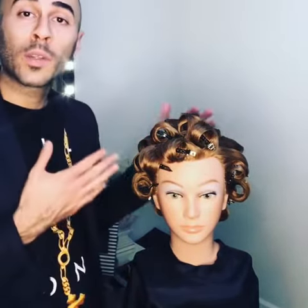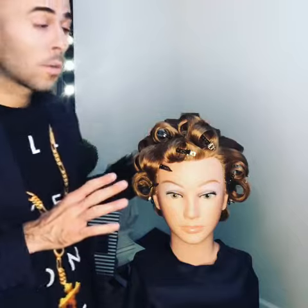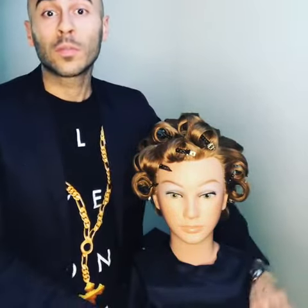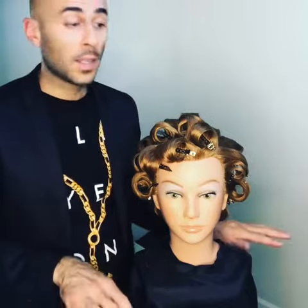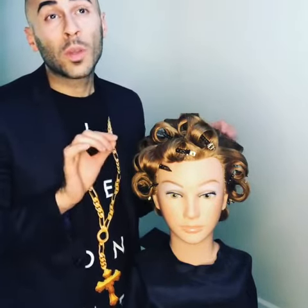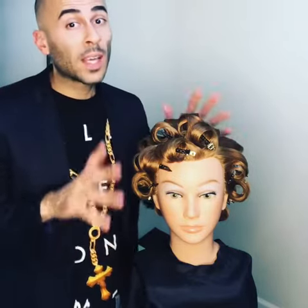I just want to show you where we're at with the style. From where she was at blow-dried to right here with just a little bit of body in it to where we are now took approximately between 45 minutes to an hour.